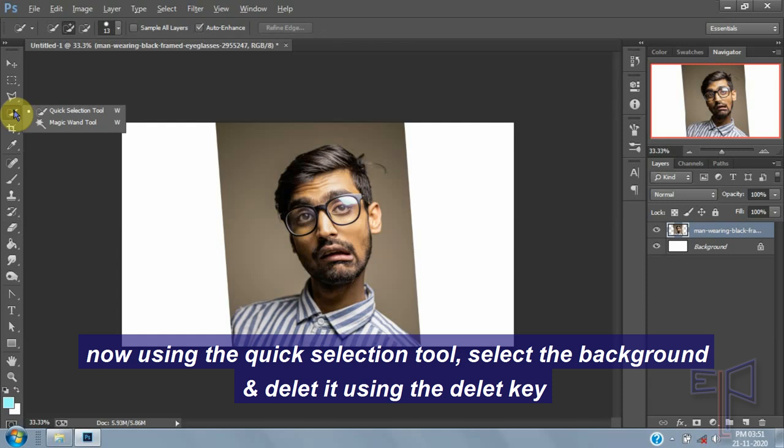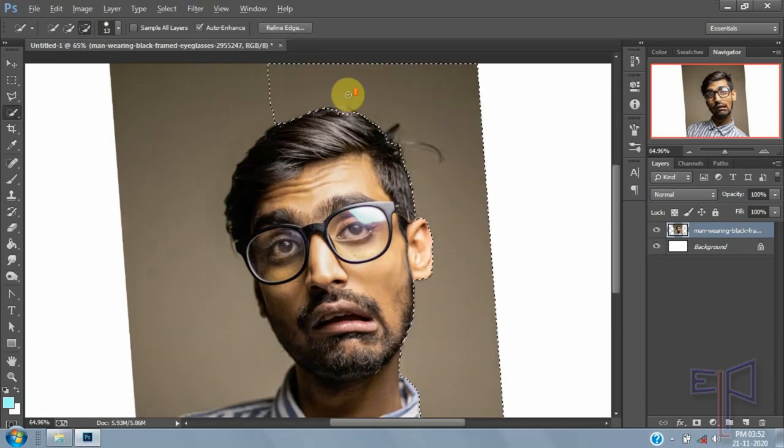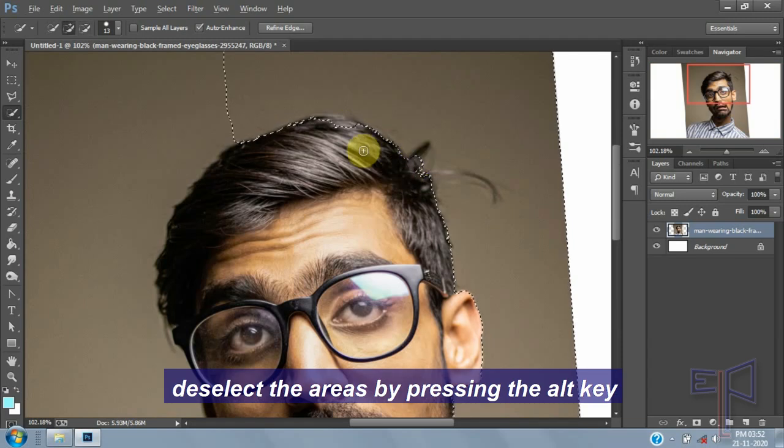Now using the quick selection tool, select the background and delete it using the delete key. Deselect areas by pressing the ALT key.